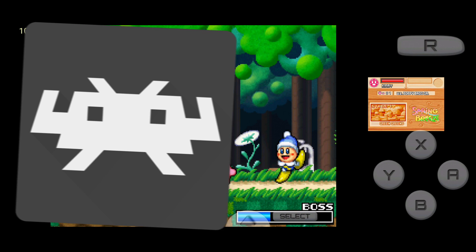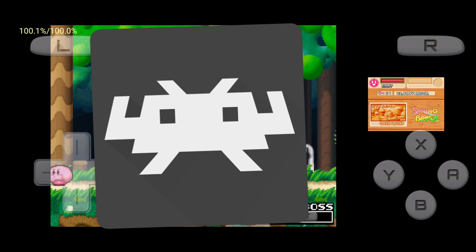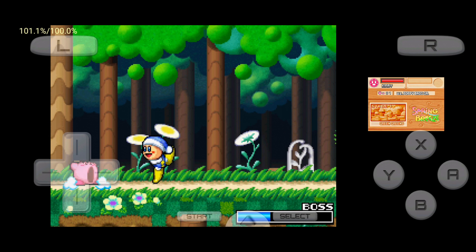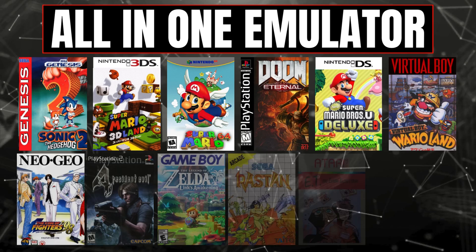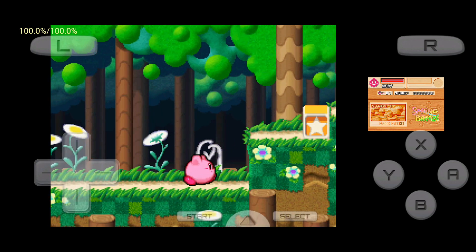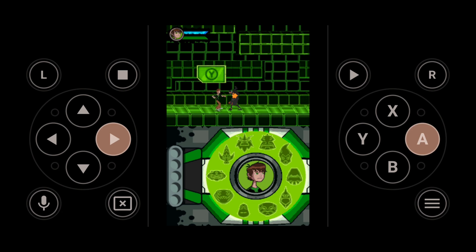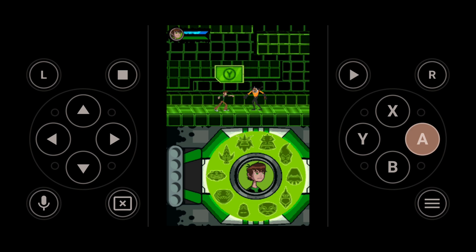What's up guys, this is Pro Warriors. RetroArch is one of my favorite programs to use for retro game emulation because it can emulate all the available retro systems in the world. RetroArch is a free application that lets you play old console games on your Android device — it's like a one-stop shop for playing games from different systems.